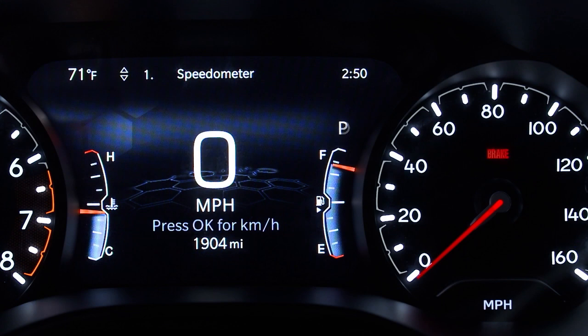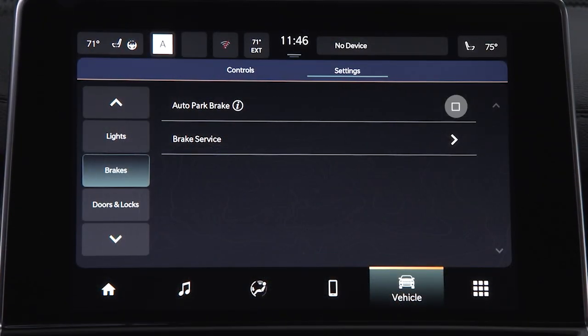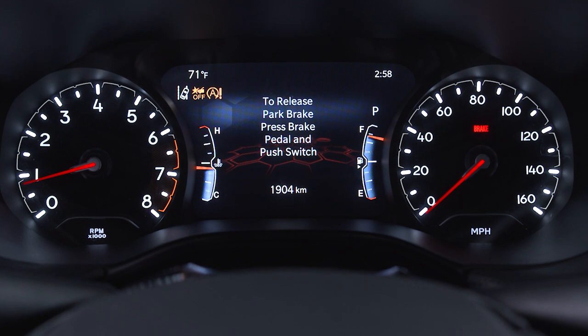You can also have it engage automatically every time you put the vehicle in park by enabling the Auto Park Brake feature in the Uconnect settings or through the instrument cluster.